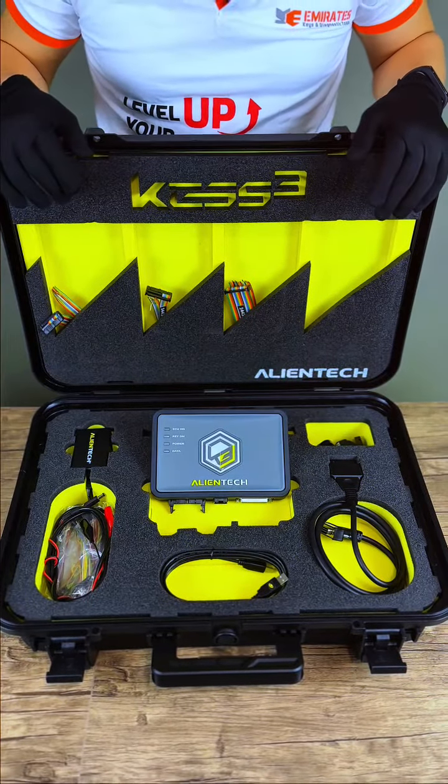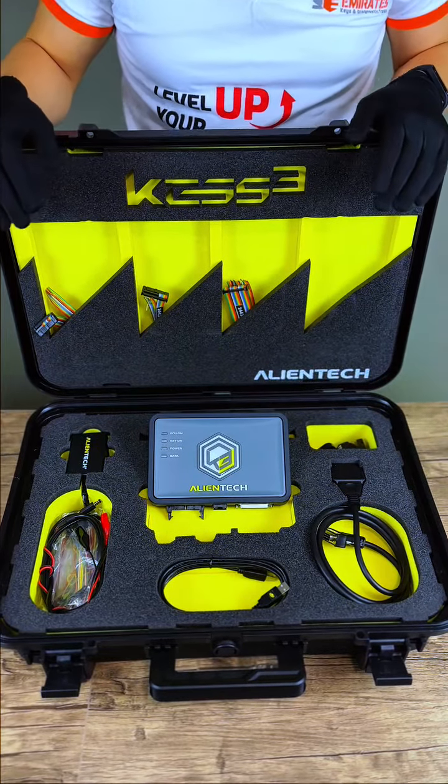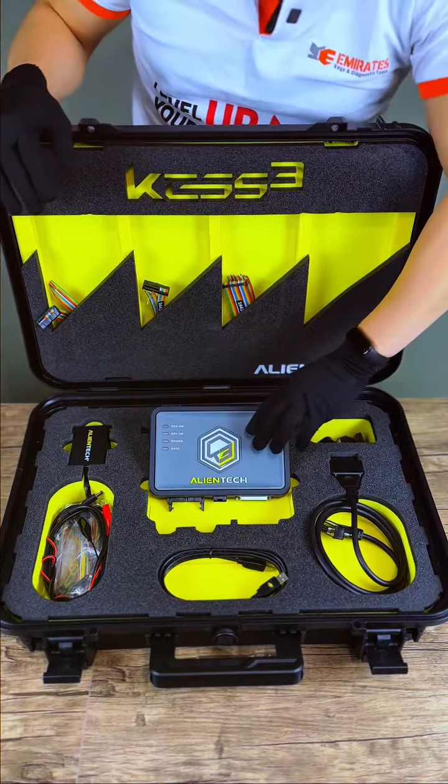Sensational performance, high operational flexibility, and ease of use allow you to interface with engines and gearbox control units with a single tool.